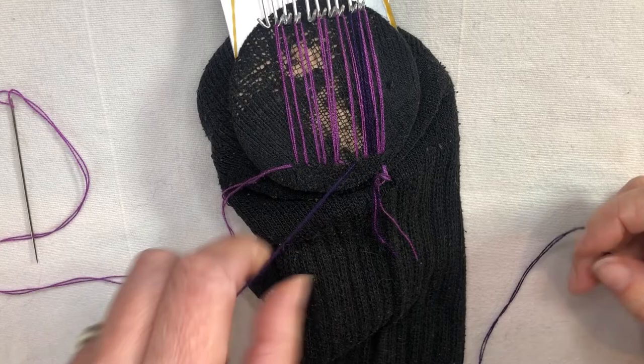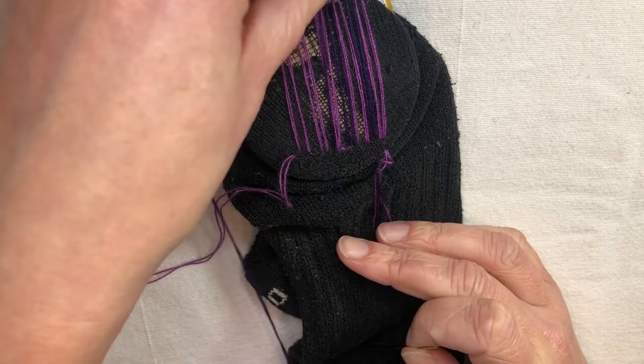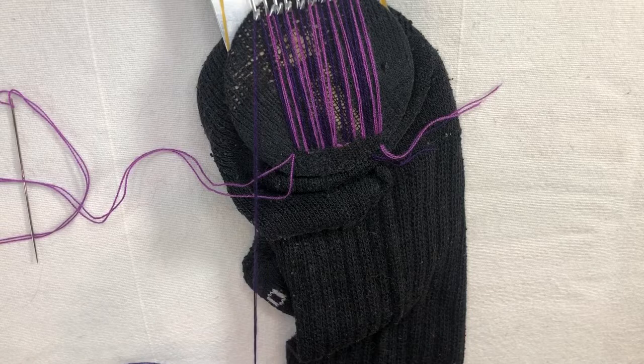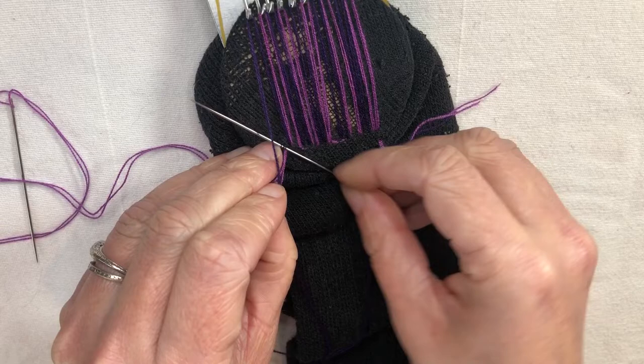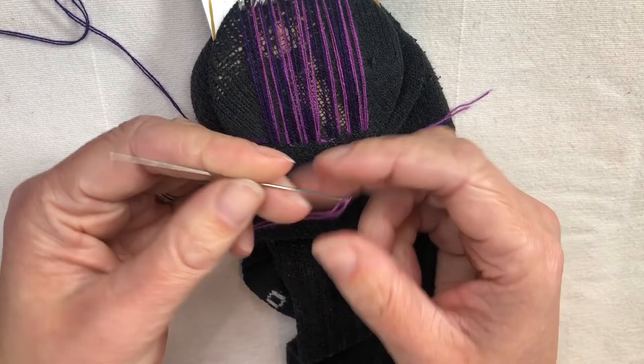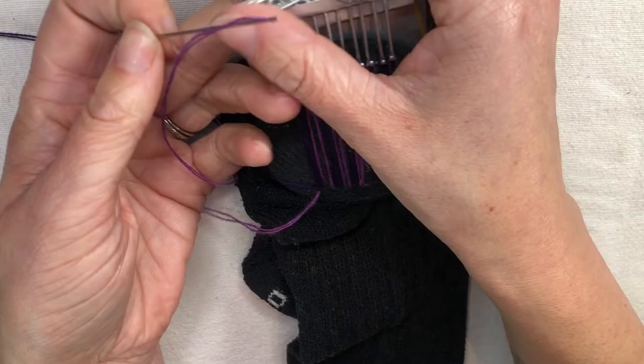All right, so now for this last one, instead of stitching sideways like I have been, I'm going to go in where I normally would and stitch upwards — just a small stitch here. So now we have our warp threads, which are the long ones. I've got these two needles and notice these are nice long needles. These ones are sold as sashiko needles, but there are other styles as well.